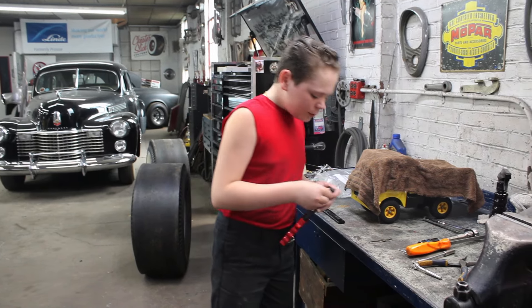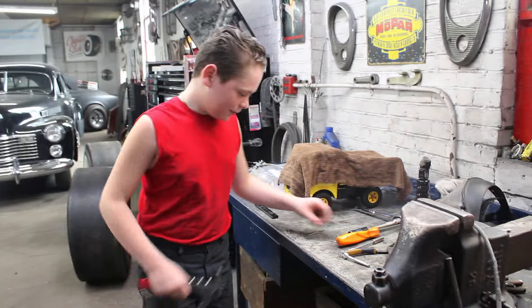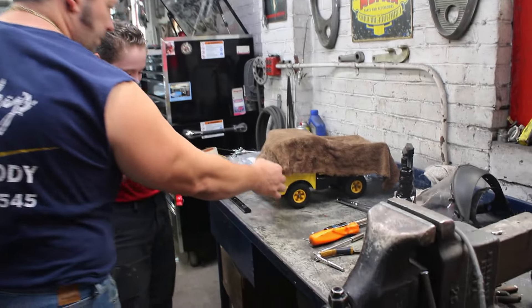Giuseppe, what are you doing? I'm just doing finishing touches on Mike Marino's Tonka. You gotta cover it up real nice. Can I see? No, not yet. Hold on. I'm gonna put the bumper on first.